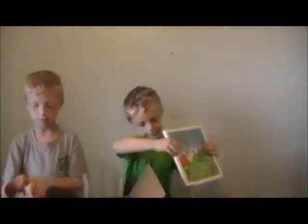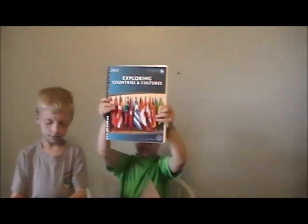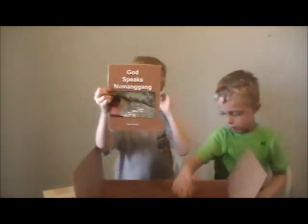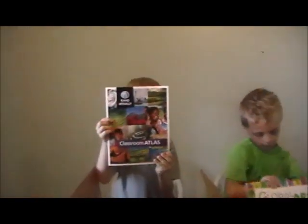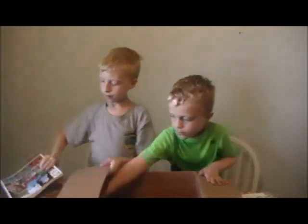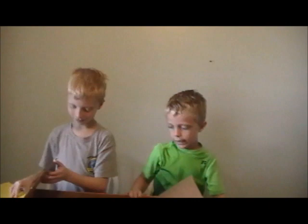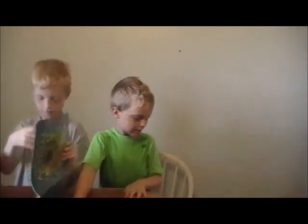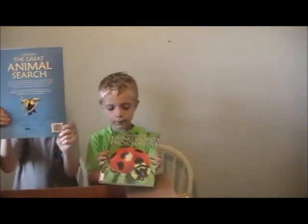Geography from A to Z, Hero Tales — turn it around. Teacher's manual, God Speaks, Numhang — I'll have to learn how to pronounce that one. Global Art — that sounds like fun. Classroom Atlas. The Complete Book of Animals. A folder — I think that's going to be my folder. The Great Animal Search, Living World Encyclopedia.